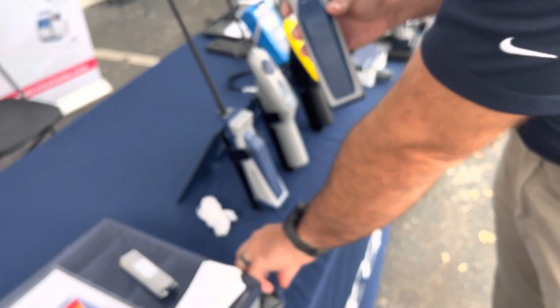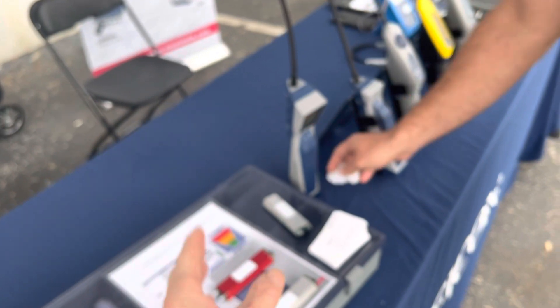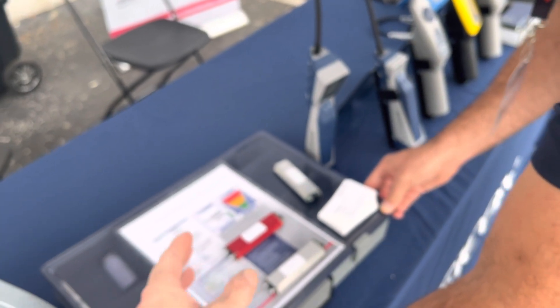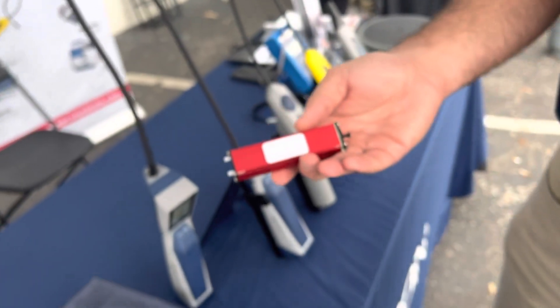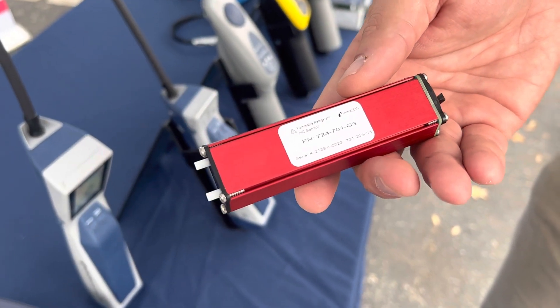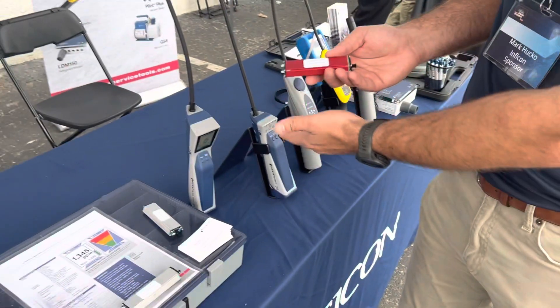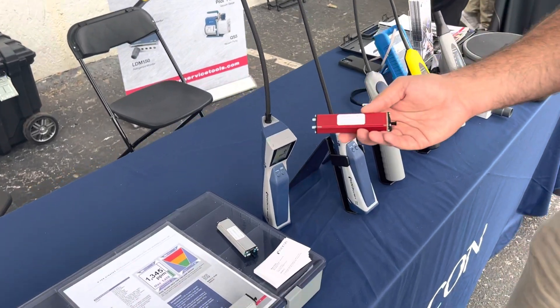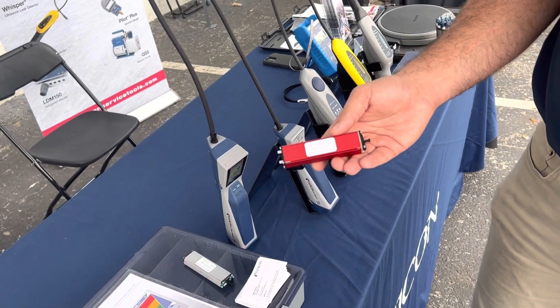For guys in some countries who use hydrocarbon refrigerants like propane, butane, R-600a — even though it may not be legal, it still happens, like in Australia where R-290 and R-600a are sometimes used anyway. We just recently launched a third sensor for flammable refrigerants: R-290 and R-600a. Same thing — you insert the sensor into the leak detector and you're good to go to detect those gases.